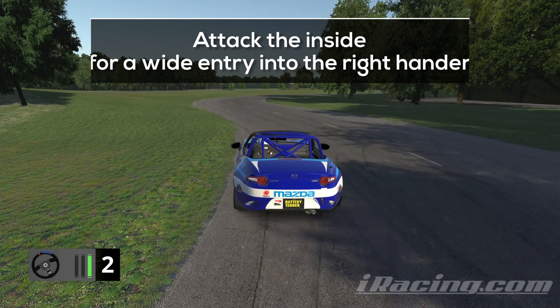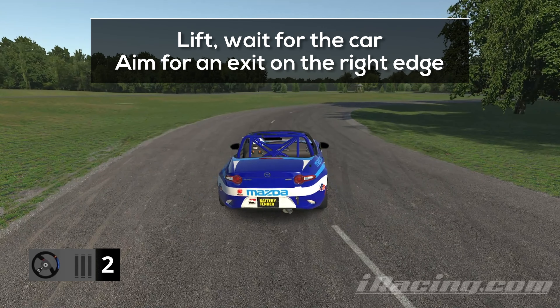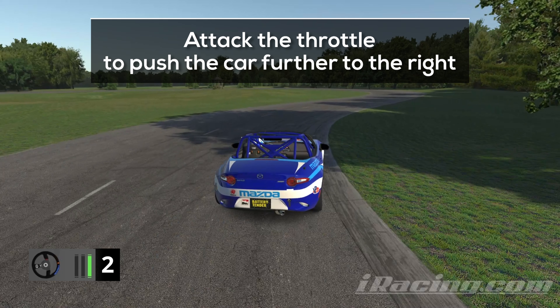We want to get a wide entry into the next right-hander, that's why you want to attack the inside curb of the second turn and push the car to the left. Lift on the entry into the right-hander and wait until your car turns in. We want to sacrifice the entry of this turn to exit on the very far right and set the car up for the upcoming hairpin. Once you feel confident with your line, you want to give the throttle a short, aggressive touch. This will push the car further to the right on the exit.